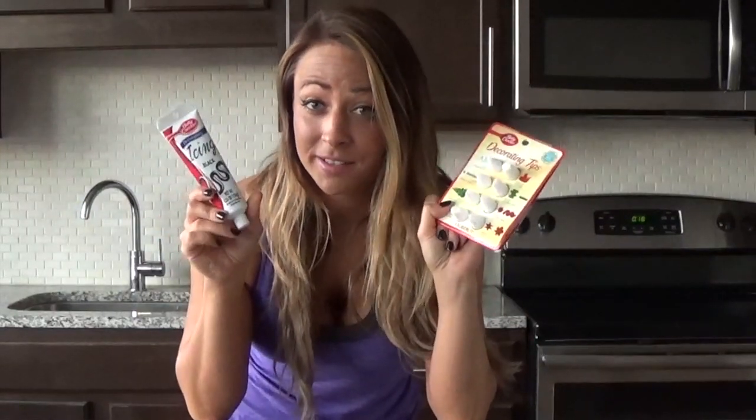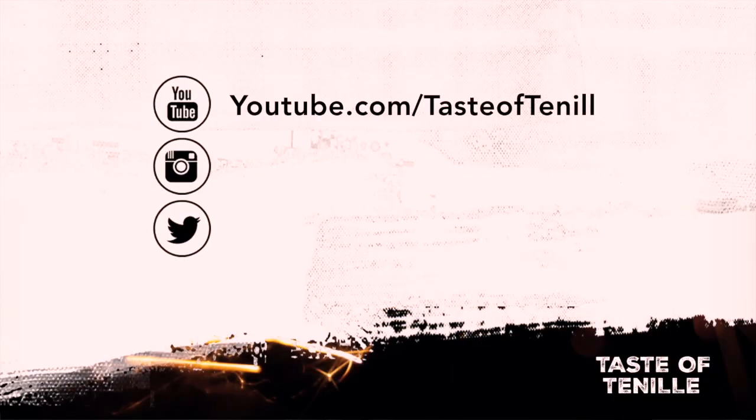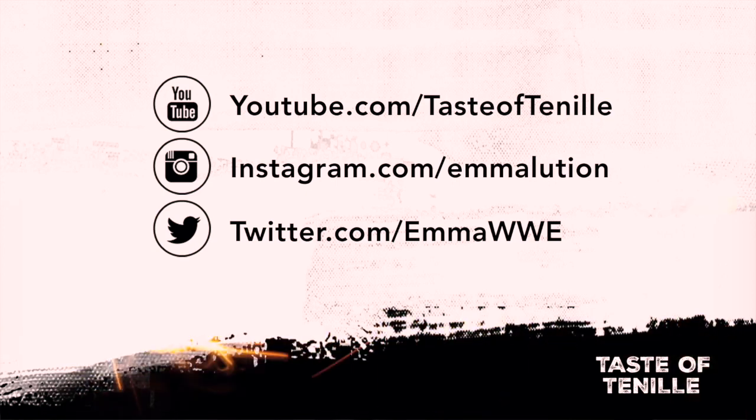I'm going to do my best Darth Vader cake ever. Well, it's the only one I've made, but I think you'll be impressed. Make sure you head over to my YouTube page, youtube.com/TasteOfTennille, on Instagram at Emolution, and on Twitter at Emma WWE. Keep an eye out to see who I nominate to bake it forward.